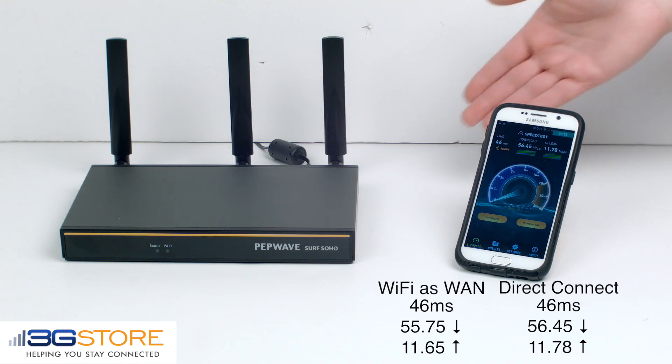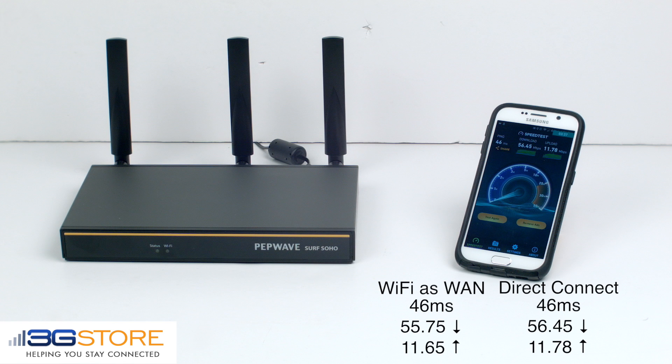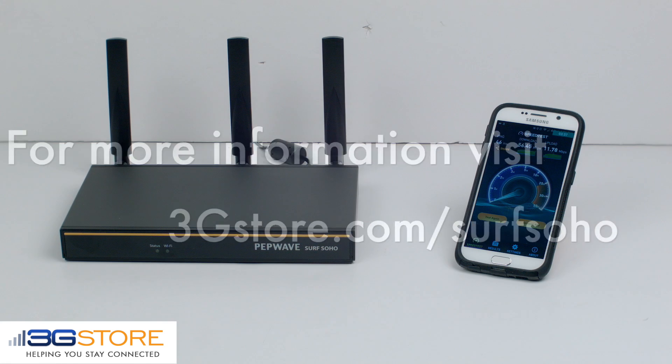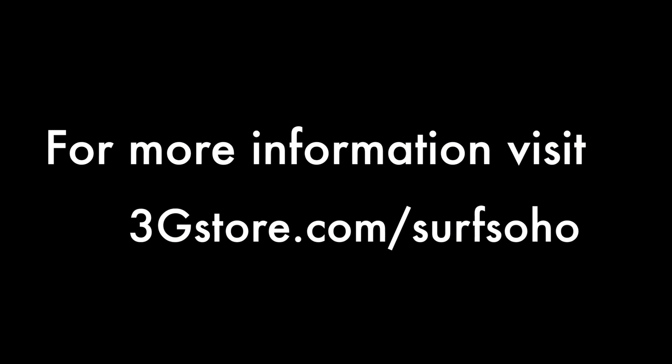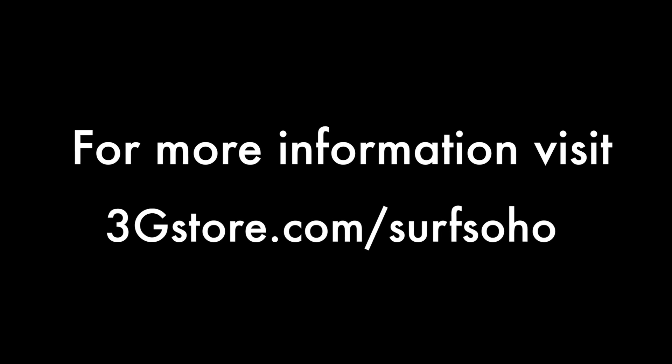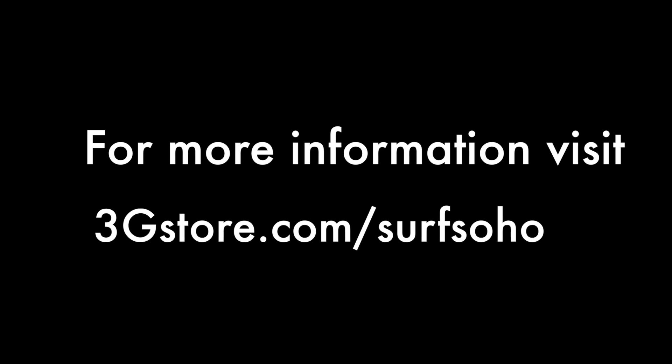With that test complete, we can see the Surf Soho Mark III can use its Wi-Fi WAN connection as either a primary or a backup connection reliably and with high performance. For more videos like this, be sure to subscribe to our channel, and for more information visit 3gstore.com/surfsoho. Thank you.